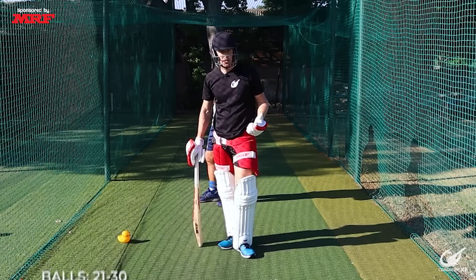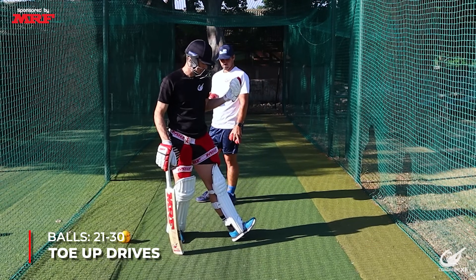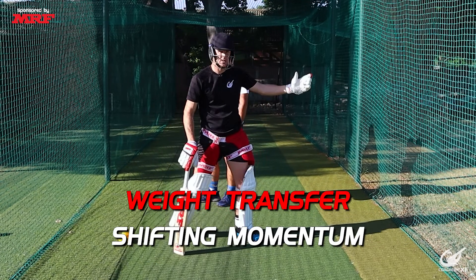For our final 10 balls in our warm-up set we're going to do some toe-up drives. This helps us with weight transfer and shifting our momentum into the ball.